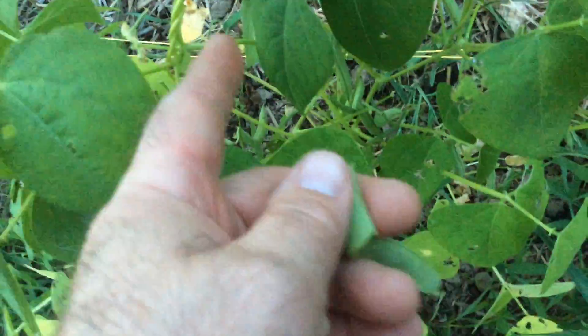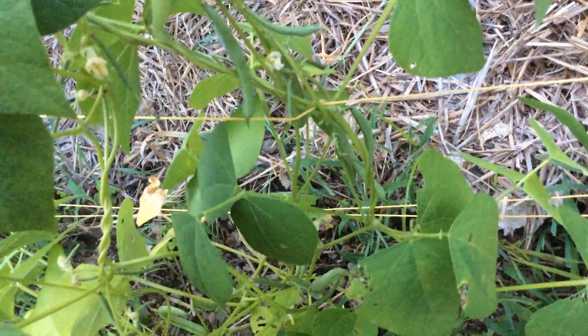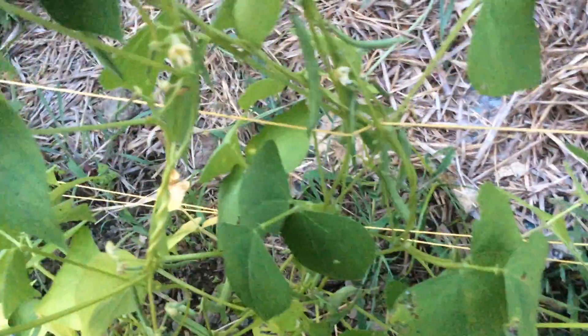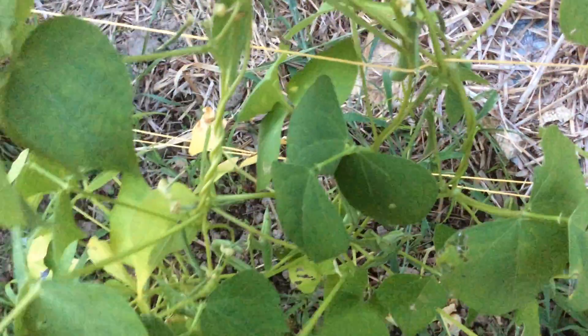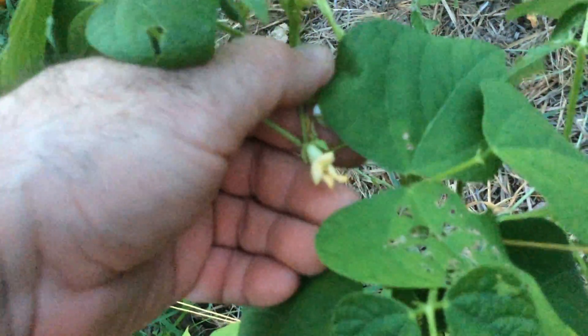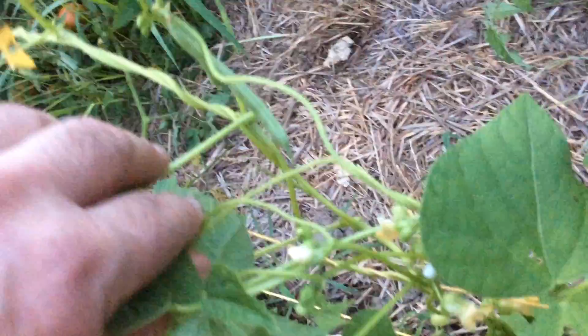A neighbor told me my beans were doing really well, still producing. I told him that's because of this — see those flowers there? Those will turn to a bean. In my experience, if I stop picking the beans, they will stop growing because the bean is done. But if I keep picking all these beans off, the plant says 'all my beans are gone, I can't propagate' — so it makes more beans, quick!